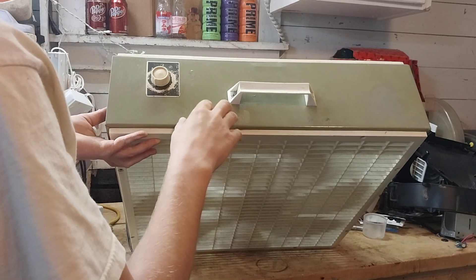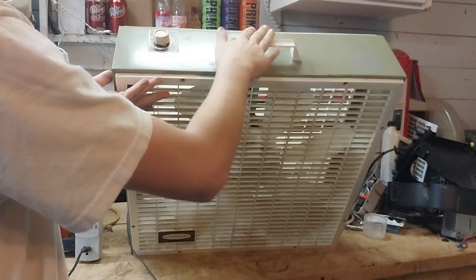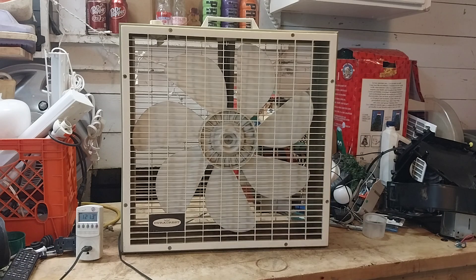If you were to install this in a window, the knob would kind of get in the way. Because I've used this in the window a little bit when I first got it. I might use it in the window some more, I'm not sure yet. But it's definitely an interesting piece.